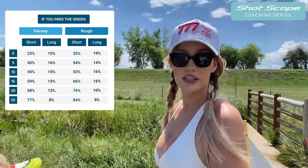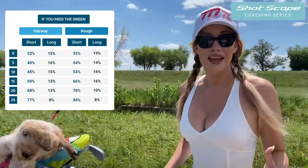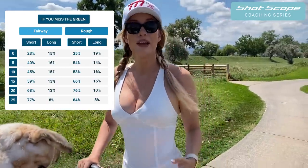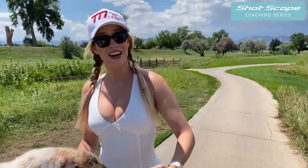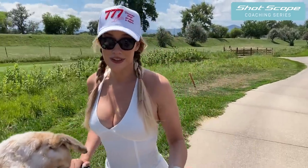One thing I found really interesting in the Shot Scope data is that from a zero to a 25 handicap, most people leave it short on their iron shots - their miss is almost always short. I think it's because we don't want to admit how far we actually hit our irons, so you try to muscle it and end up short. Knowing your yardage and feeling comfortable with your game is key. My biggest tip: take your ego out of it. There are no pictures on a scorecard - no one cares how far you hit an eight iron. If you know you can hit it 150 instead of 160 and start hitting more greens, I'd much rather club up and score better than try to kill it and scramble.